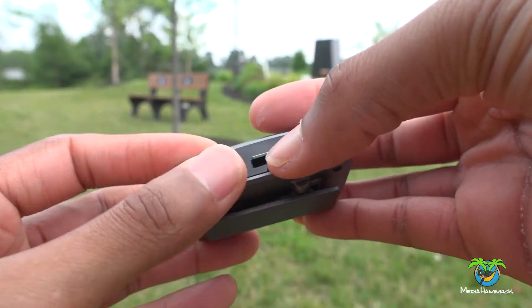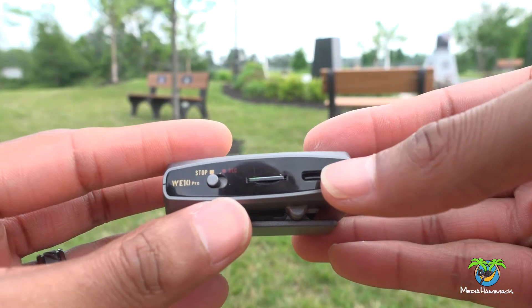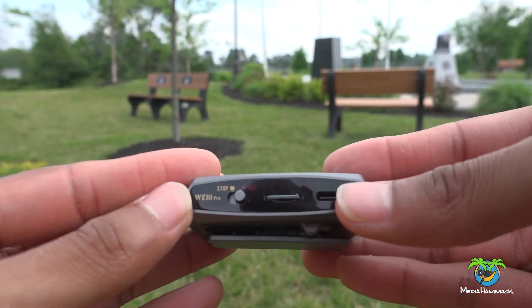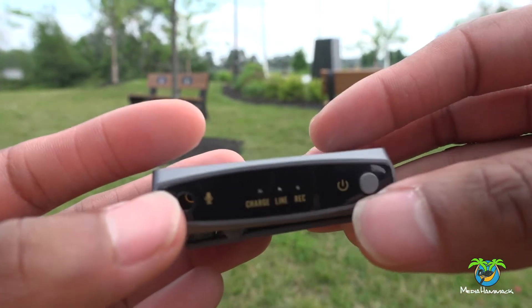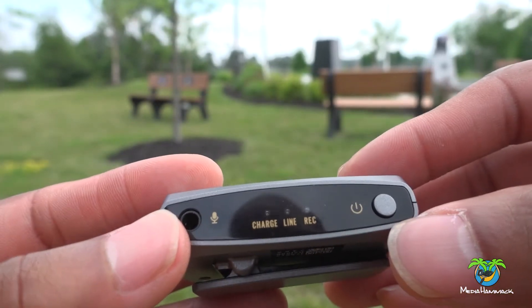You need that software to export it as an MP3 or WAV file before you can use it. And that's where the Mirfak comes in, because this does use an SD card and you can do a backup recording to the SD card in a WAV file. When you're done, you just put that card into your computer or laptop, take it off, and use it however you need to.